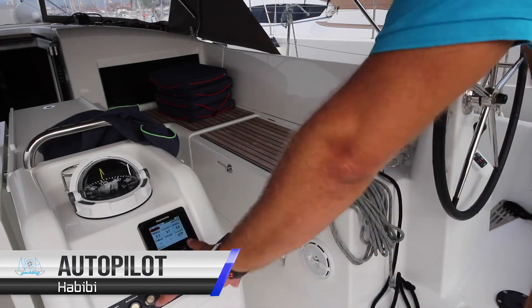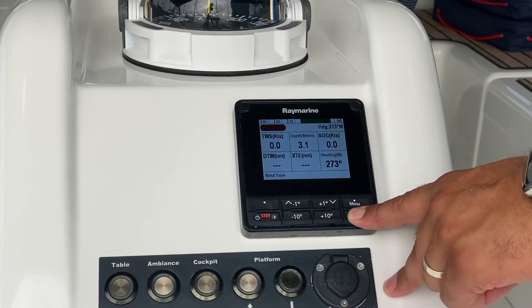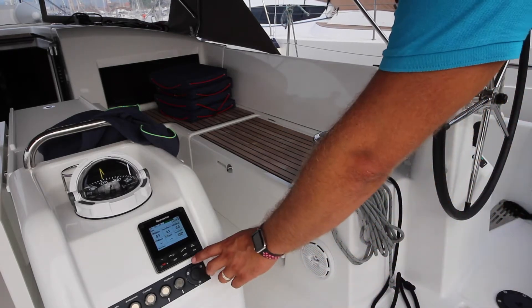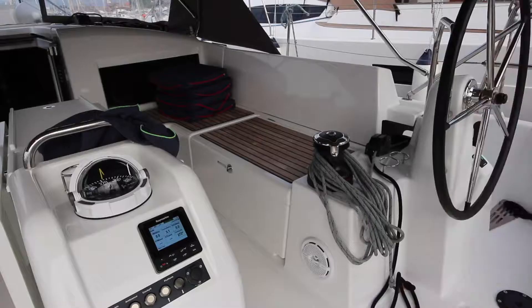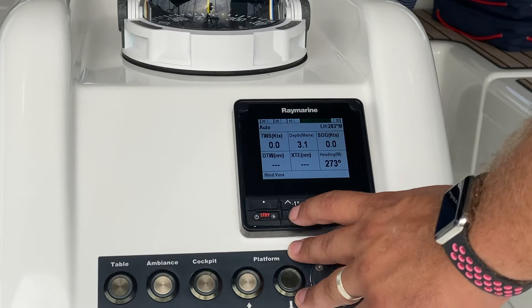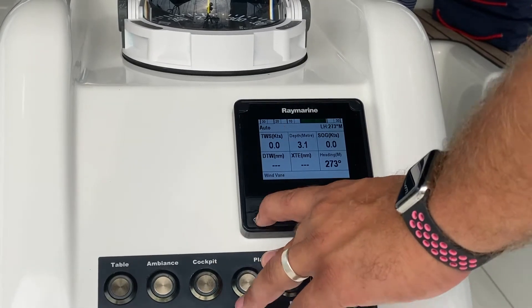Your autopilot is located here on the centre console. To operate autopilot, press auto and the boat will hold its heading. To increase your bearing to starboard or turn to starboard, press plus one or plus ten. To decrease your bearing or turn to port, press minus one or minus ten. To helm manually, press standby.